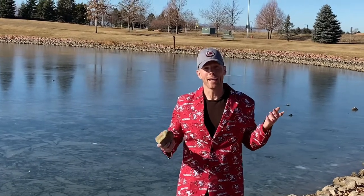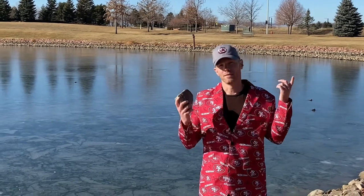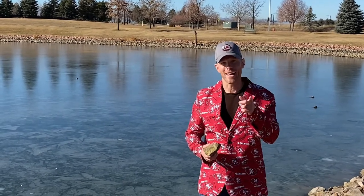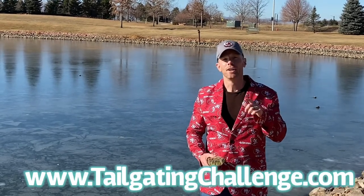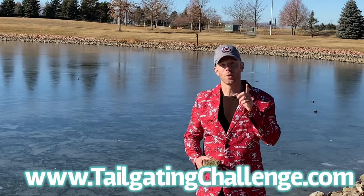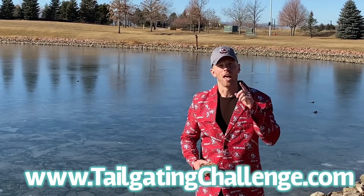If you are in a southern climate, I'm sorry, this game is not gonna happen. But if you live up north, this game could be a fun way to pass the time that costs nothing. Until next time, I am Luke with Tailgating Challenge. Check out the website at the bottom of the screen, check out all the fun products and cool ideas that we've had over the years. Until next time, get out there and play some Ice Hole!